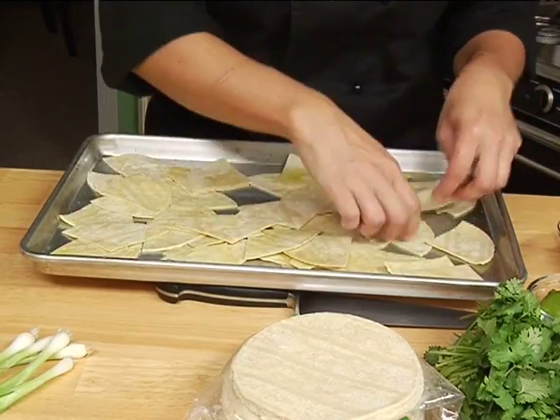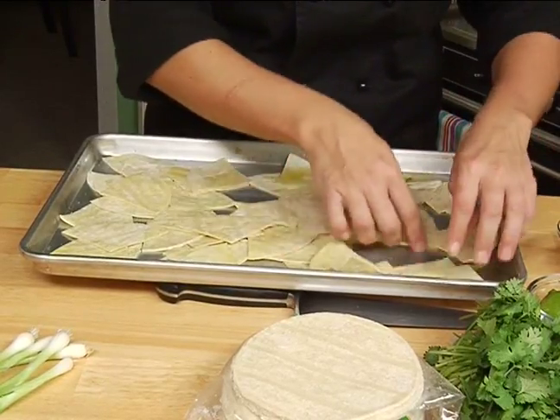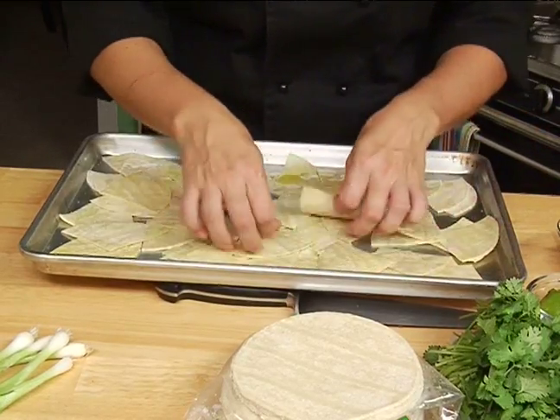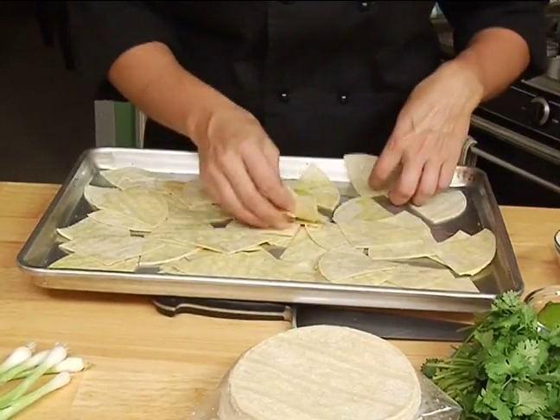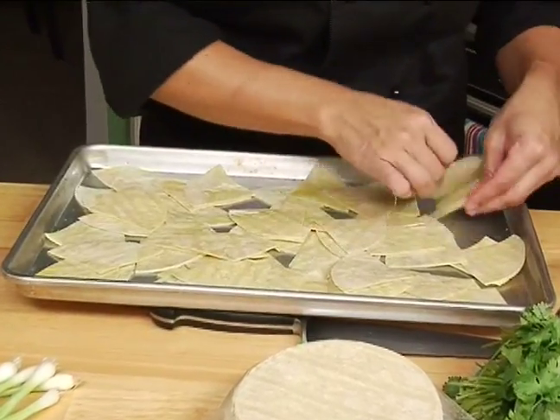Another thing is if you make these on the sheet pan, when they come out just drizzle them with a bunch of cheese and black beans and things like that. You can literally make a whole pan of nachos and it's really, really good, especially for those game days.